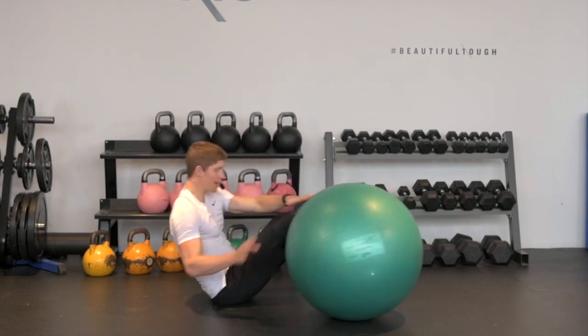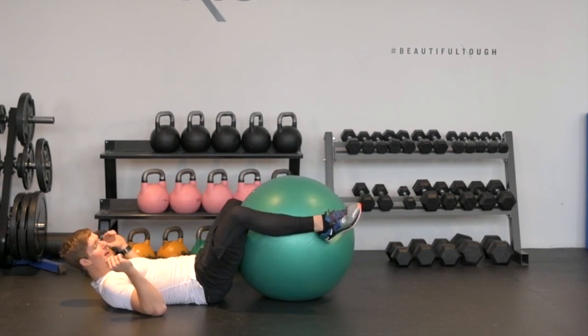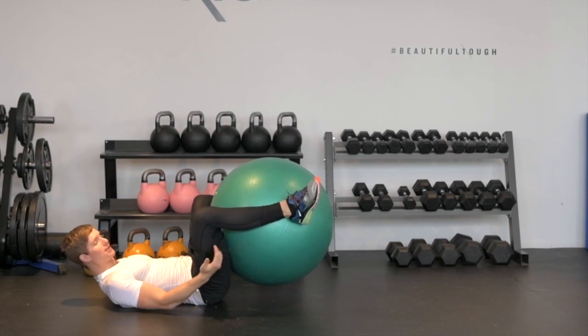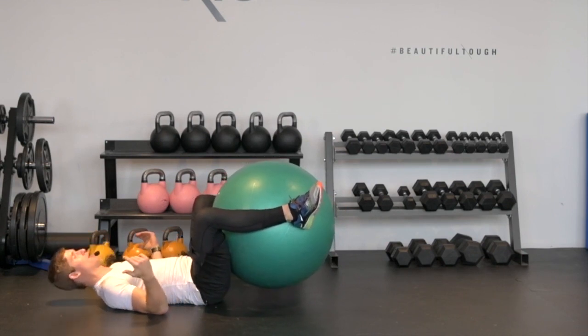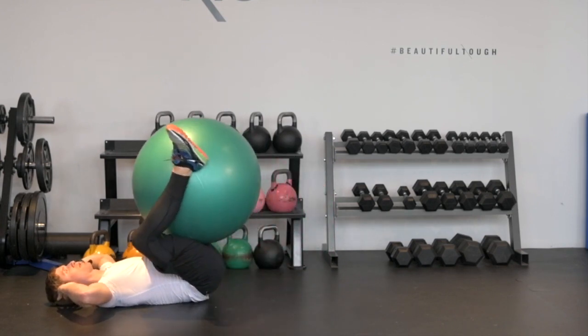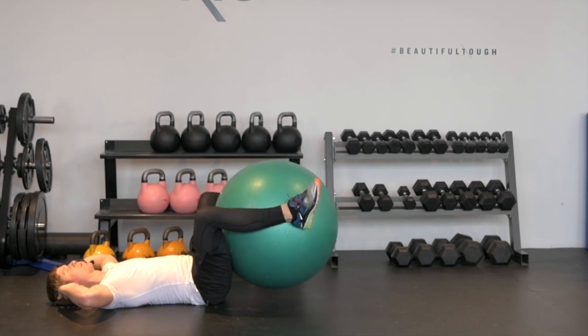So it's gonna look like this. I'm gonna lie down on the ground and then I'm gonna grab the ball, squeezing my legs, pulling the ball in towards my butt. I've got a nice tight grip, heels are really pressing into the ball. Then I can go hands on my ears and all I'm gonna do is think about rolling that ball up and towards my chest and then allowing it to roll away from my chest.